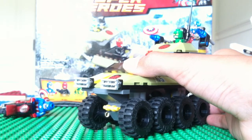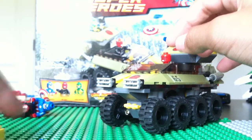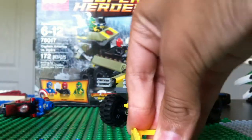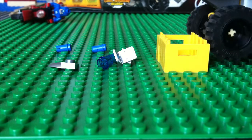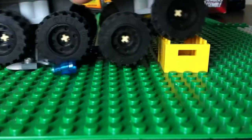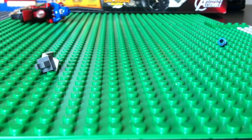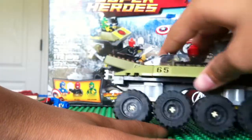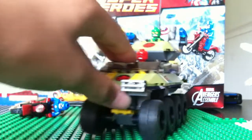The coolest thing about this set — watch the wheels. The wheels do change depending on the surface. Put my hand down and you can see how they kind of move like that. That's the last feature.